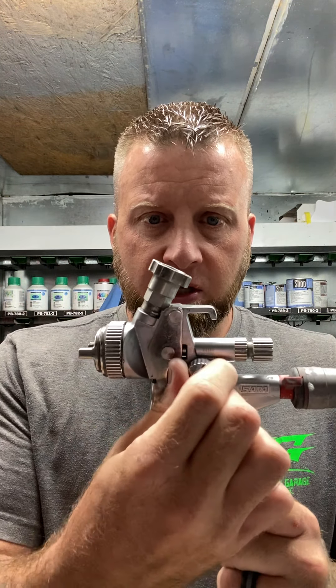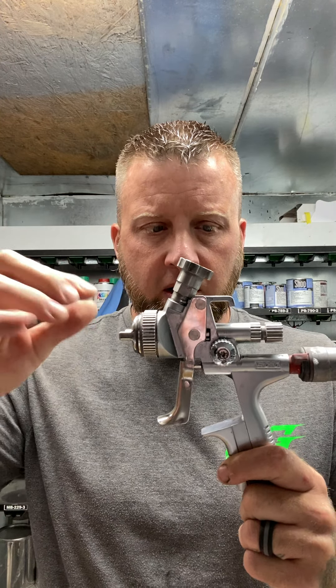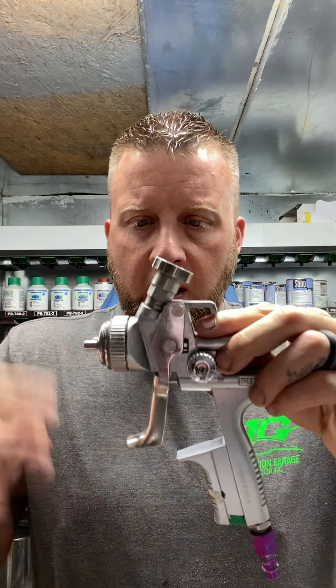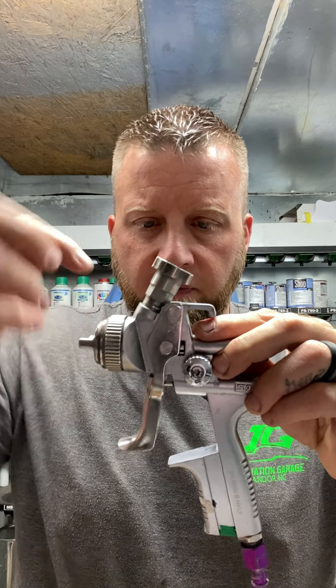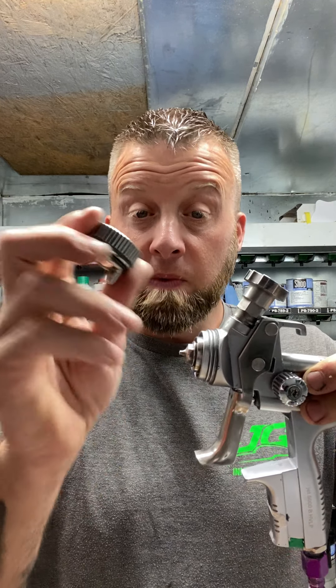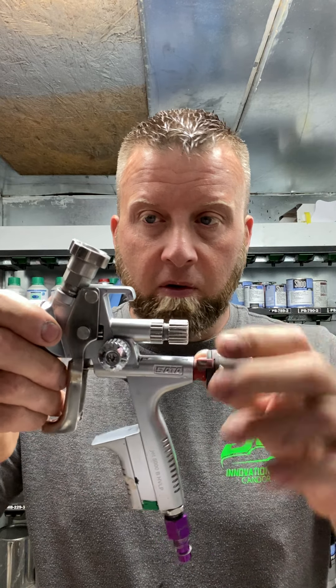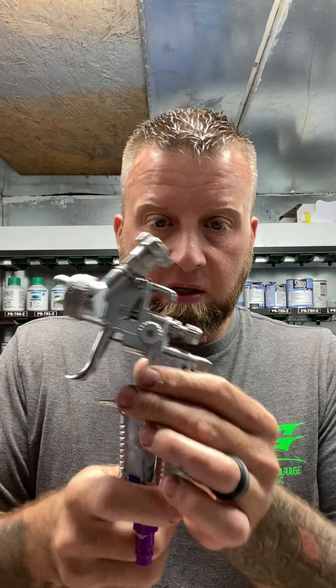So this is what we're going to talk about — basic gun setup. You got your fan adjustment, this is just your fan. This is your fluid screw. Screw this all the way in, it chokes off the canal and you can't get any fluid. Run it all the way out, you're full throttle. This is your nozzle — or excuse me, this is your cap. This is your nozzle. This is your airflow. You got a SATA without an Atom 2 docking station, it's going to look like that — same concept, different application.